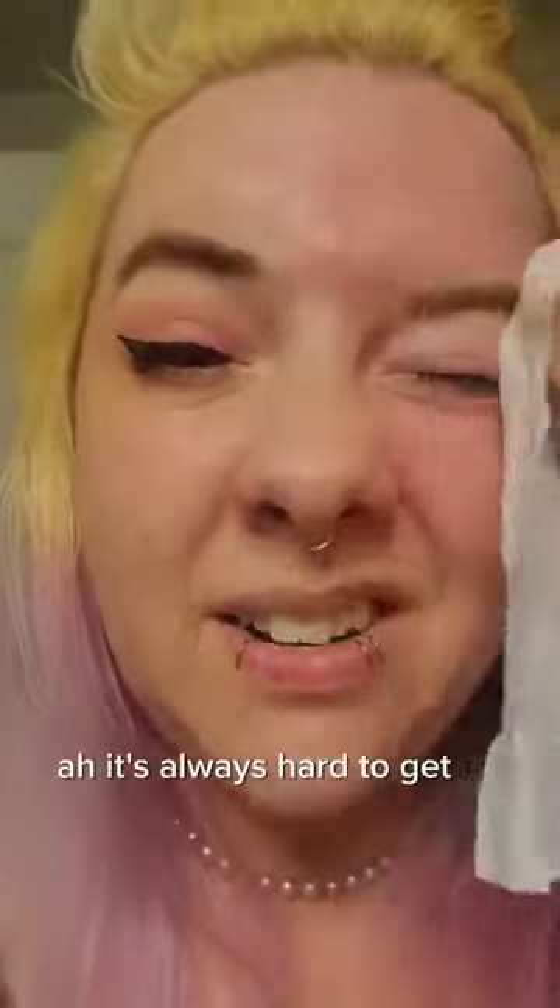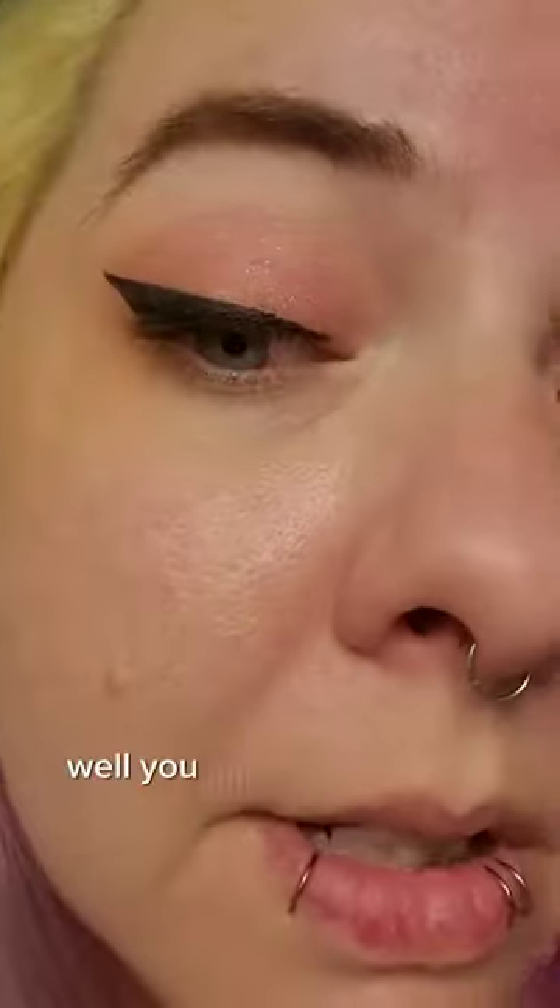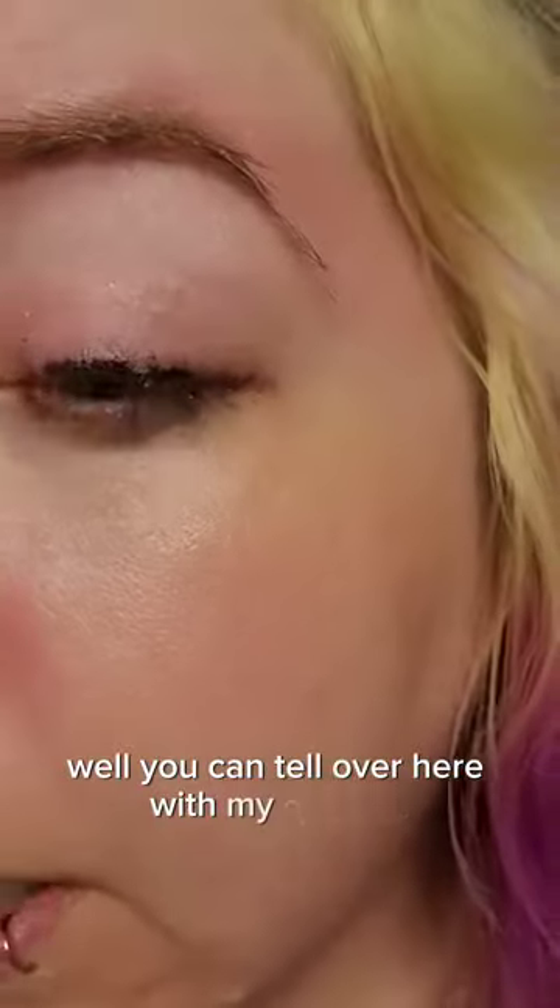It's really nice. I'm just going to keep going here a little bit. It's always hard to get off the eyebrow stuff. This is the difference — you can tell over here with my eyeliner, and it's mostly gone over here now.